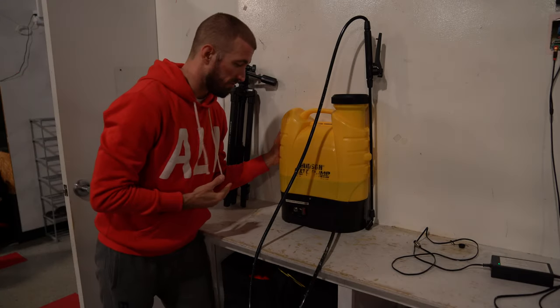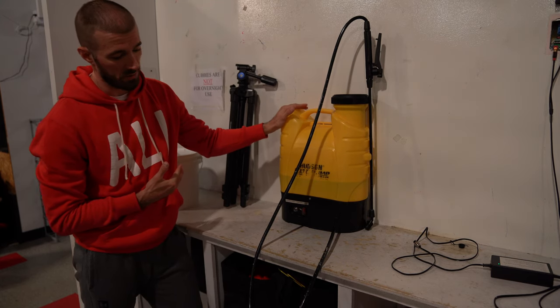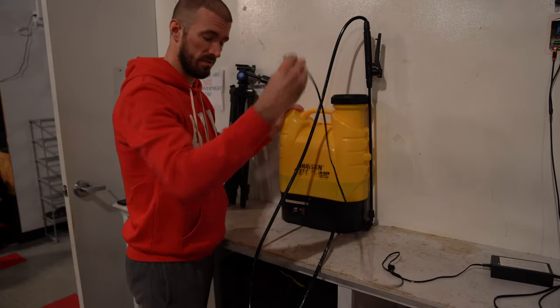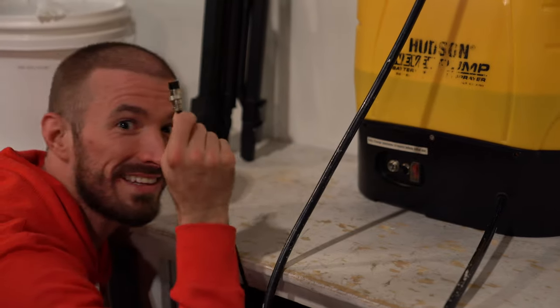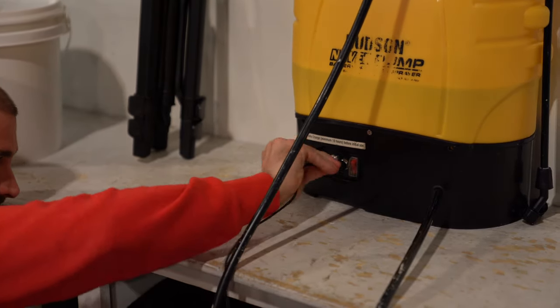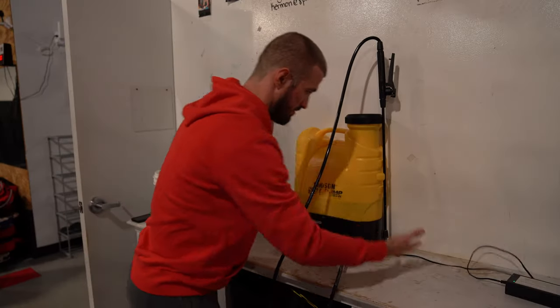Now that we have the floors nice and sprayed, we're going to return our sprayer right back to the top of the cubbies, stationed next to the charger. It should have a three-prong attachment. Make sure it's nice and secured when you plug it back in to charge up — nothing hanging off, secured up against the wall and turned off.